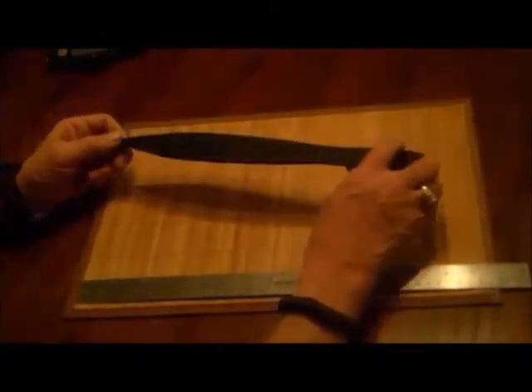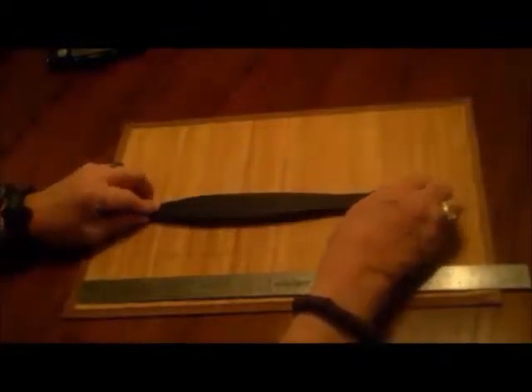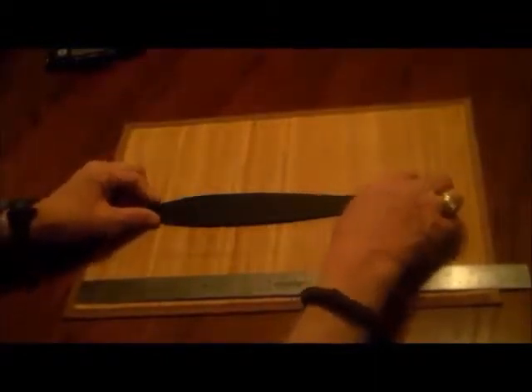The steel on it is typical for a lot of the Cold Steel throwers, which is 1055 carbon steel, and it's all metal handle obviously.